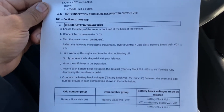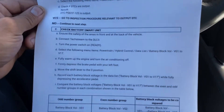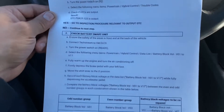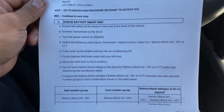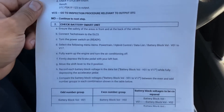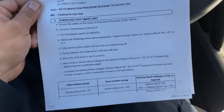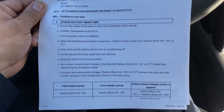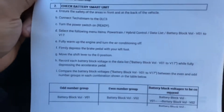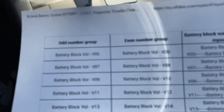Firmly depress the brake pedal with your left foot. You need to use both feet — left on the brake and the other on the accelerator pedal. Move the shift lever to the D position. Record each battery block voltage in the data list and compare the voltage while fully depressing the accelerator pedal. In this case, I have the issue in number five.